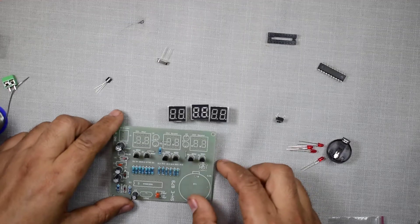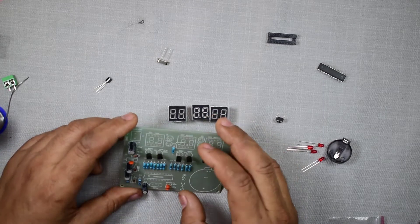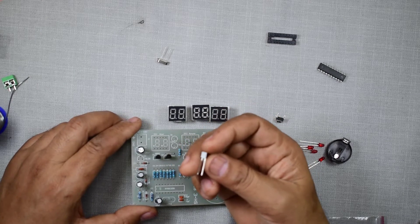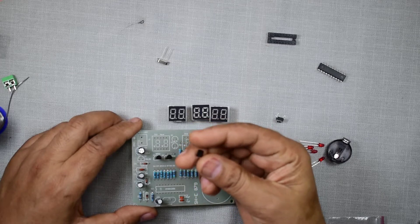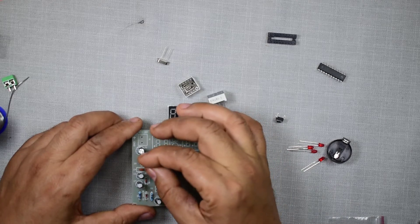Please remember one thing: out of these transistors, six transistors are of the same value, that is 8550. And this one is looking like a transistor but it is actually an IC — that is the 7805 — and it works as a voltage regulator to produce a 5-volt output. So that should be connected here.